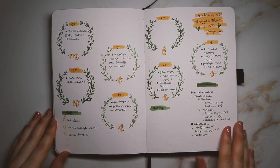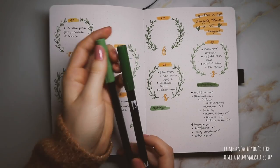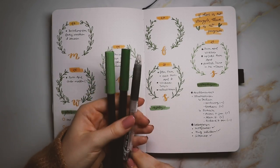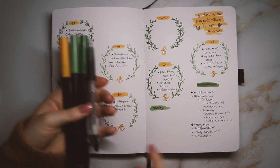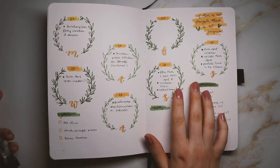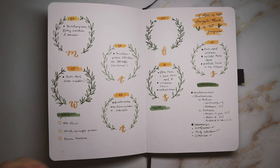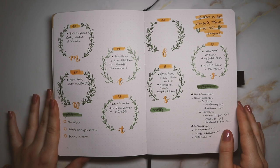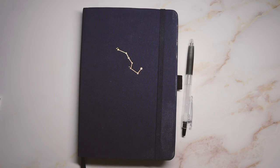I just wanted to show you again that you can really do a lot with just a few pens — with this weekly spread I literally used four pens and that's it. So you really don't have to spend a lot of money. If you're interested in starting a bullet journal, definitely don't be afraid — just get a couple of pens and try stuff out. I hope this was helpful. Thank you so much for watching, and I'll see you in my next video, bye bye!